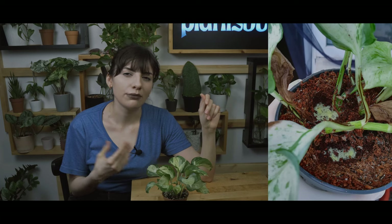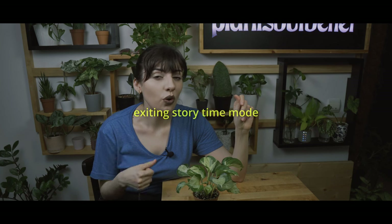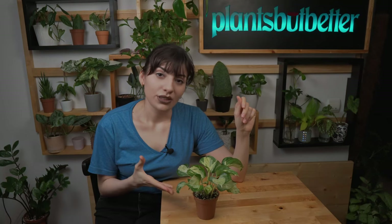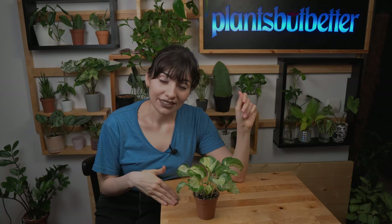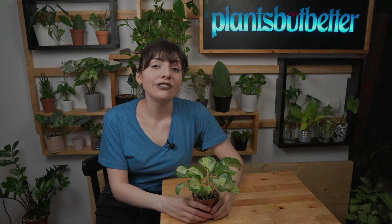I remembered another problem with this plant. When I first bought it, it was delivered in regular coco coir and for some reason it got some mold on the surface — I'll put a picture here. I also noticed the leaves were very burnt, which I suspected was because of the low-quality soil. That's why I recommend using the right mix, and I'd recommend repotting from time to time. If your plant has a similar problem, it may be because of the substrate.